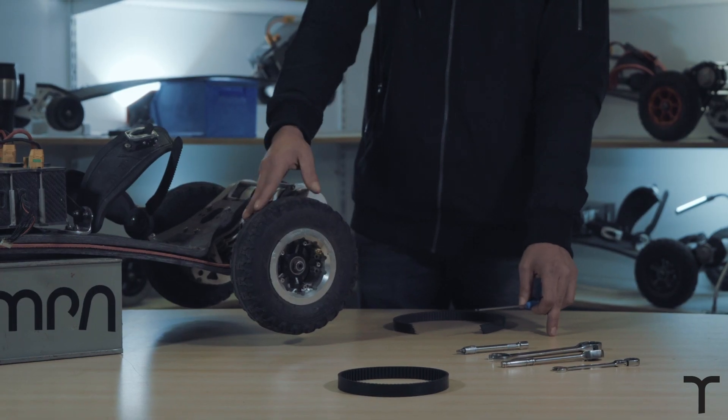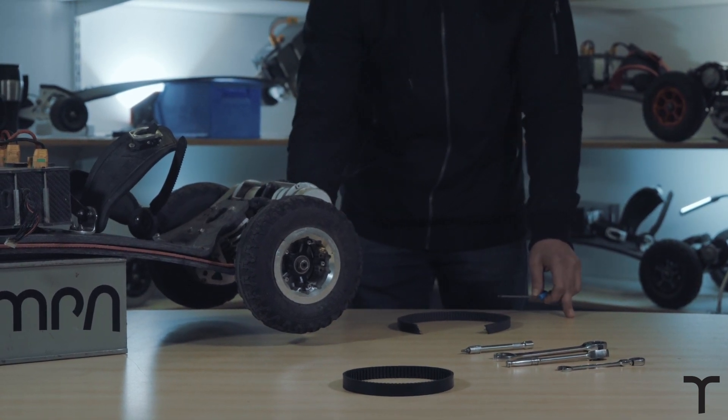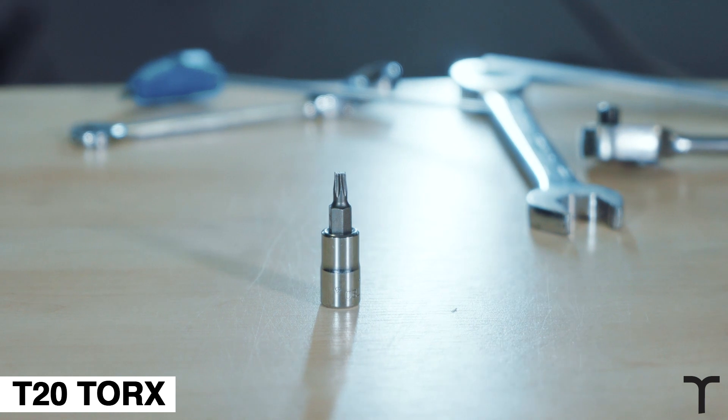We need to take the wheel bolts out because they're attached to the slave pulley on the inside. There are also 3mm Allen bolts on the back of the tub — this will get the whole tub off your board. You might need a T20 Torx drive, as we're moving over to those on the newer setups.